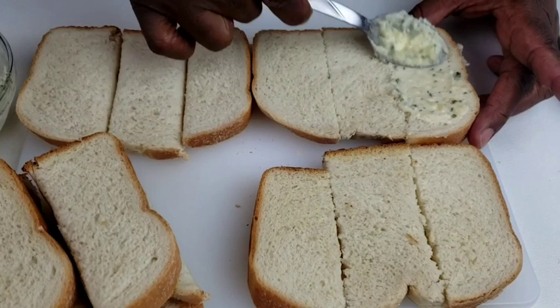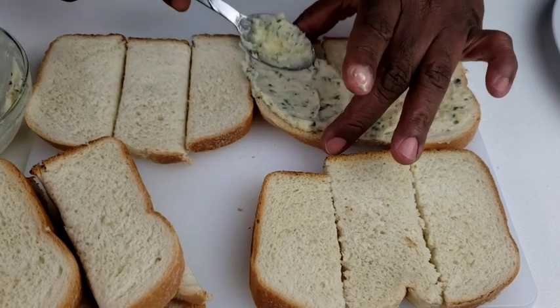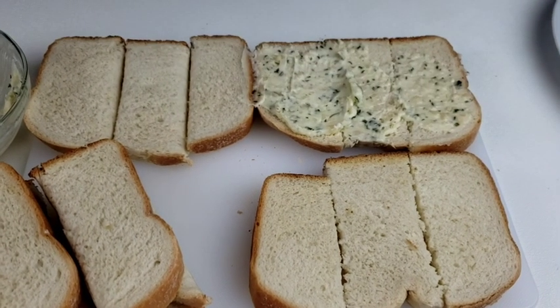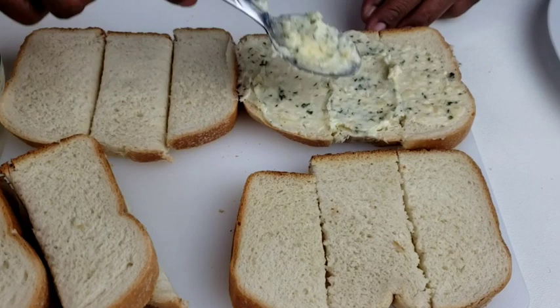Now let's move on to brush the garlic spread on the bread slices until the butter is used up. You will need this easy homemade garlic bread right in your life and in your belly.